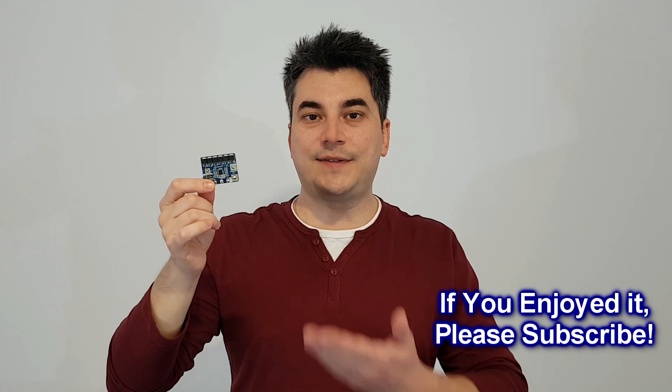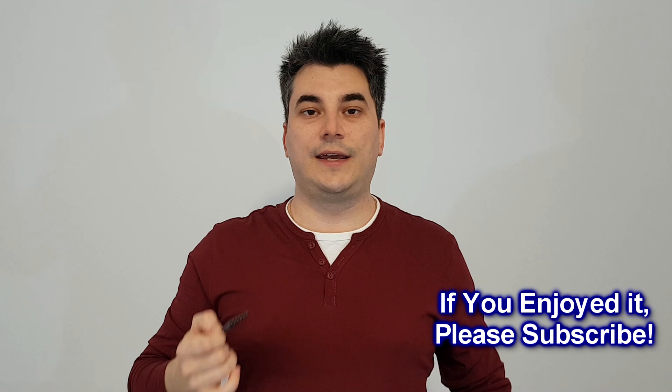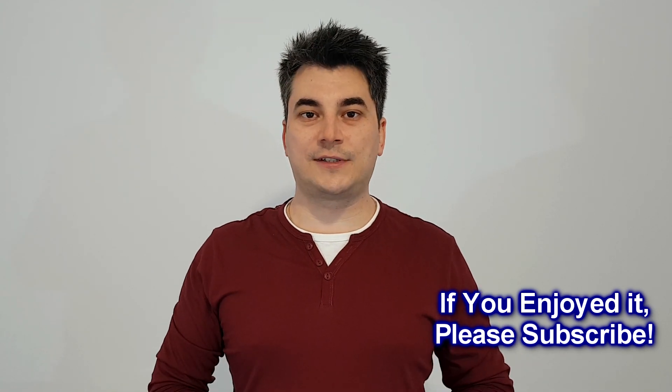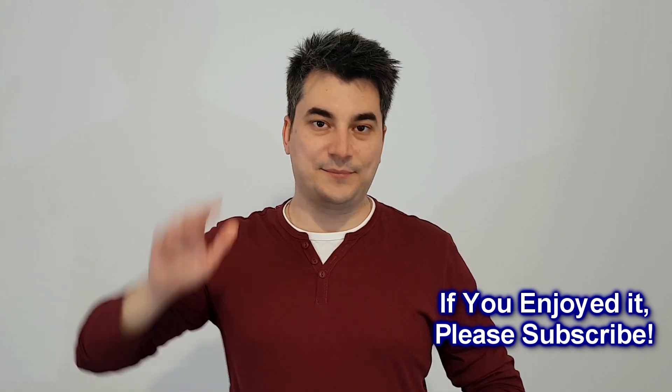This BMS board in combination with good lithium-ion cells is ideal for a mini UPS. It keeps the cell voltage between 3.8 and 3.9 volts with a very low number of charging cycles — the cells like this and they will last a lot longer inside the UPS. I really want to use this BMS in future projects. I hope it will be available again soon. If not, sorry for wasting your time. Thank you for watching — please leave a comment, like and share this video. Bye!